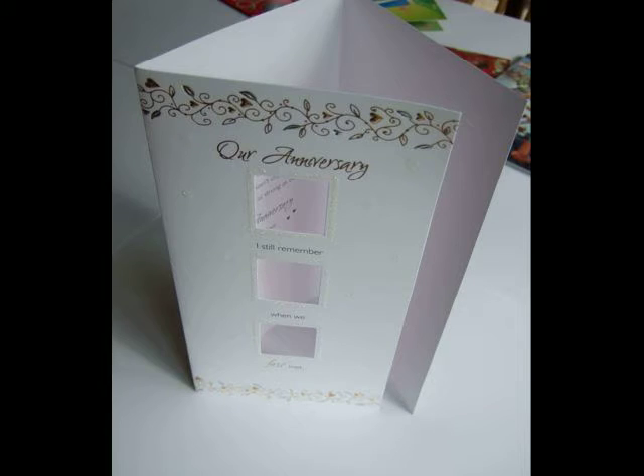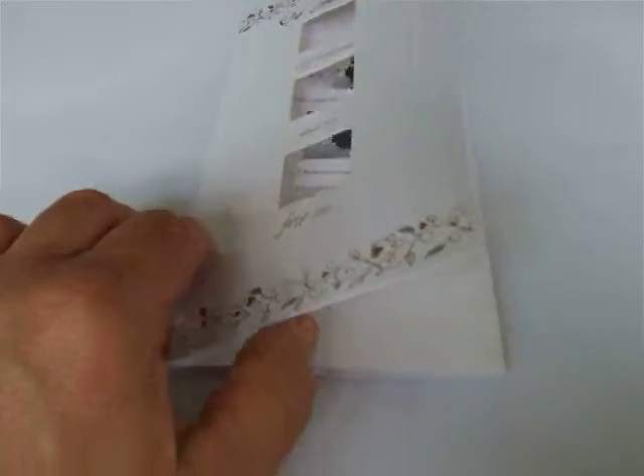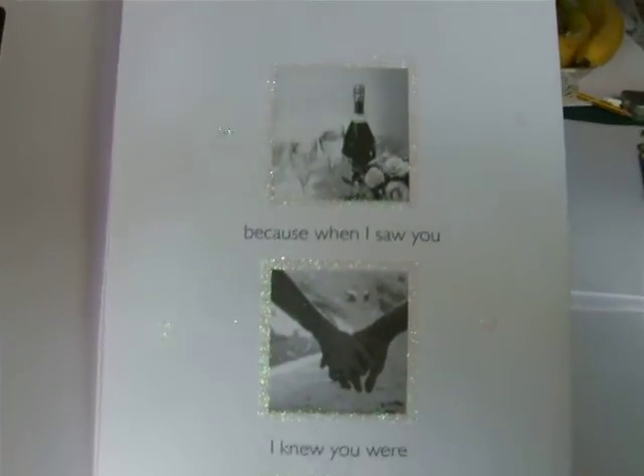Here's a straightforward die cut card with some holes as windows, and images behind the windows, with a three-fold layout. We open it up and you can see the holes stamped out in the front cover, with a bit of glitter added to the inside surrounding the pictures. They open up and it stands up by itself.